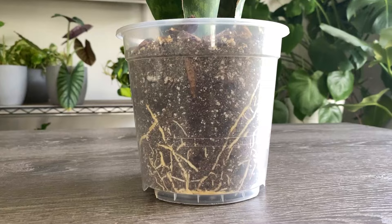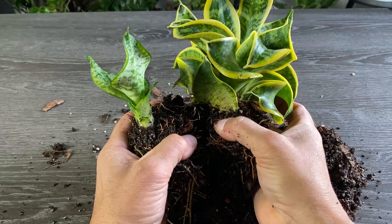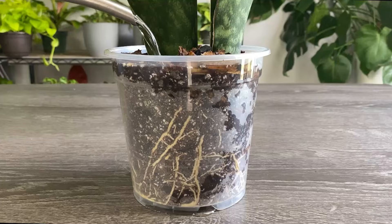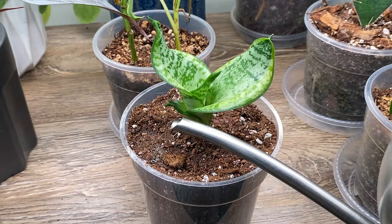We're going to cover water propagation, soil propagation, and propagation by division. Stay with me until the end and you'll never again struggle propagating a Sansevieria. And also stick around till the end and I'm going to share with you exactly how to water all your snake plants so they don't die. So get ready, give this video a like, and let's get into it.